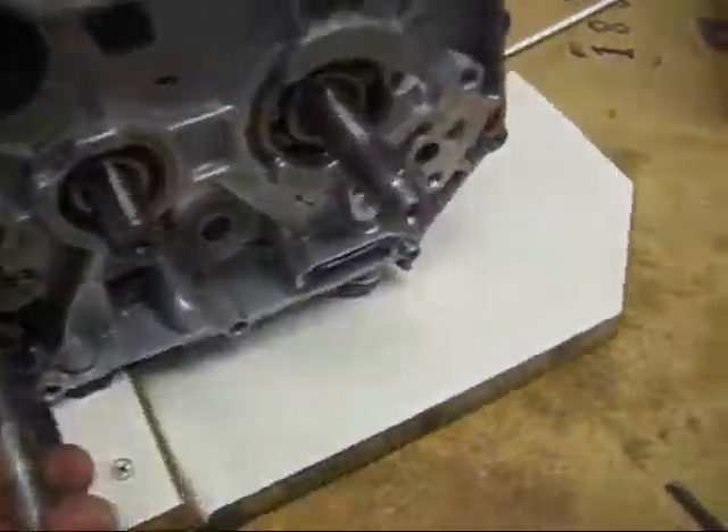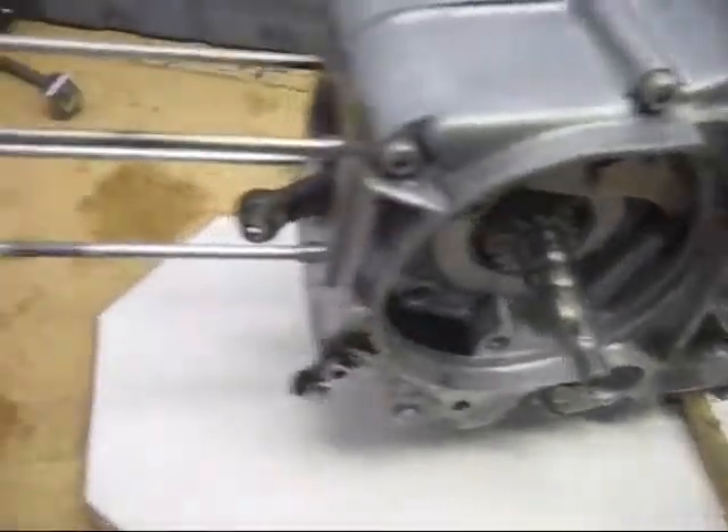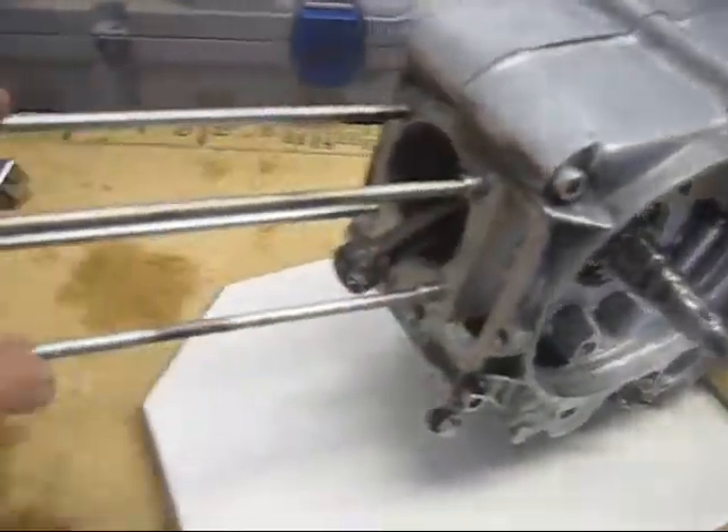This is a video on how to split the cases on any of Honda's 50 or 70cc motors, which look like this. First of all, you'll have to remove the entire top end of the engine.